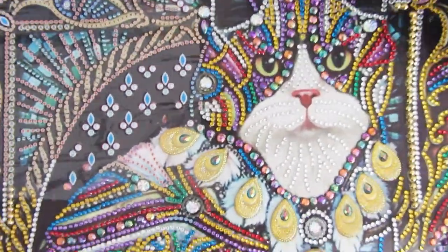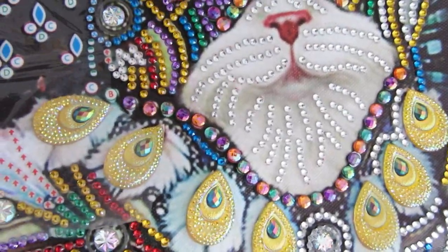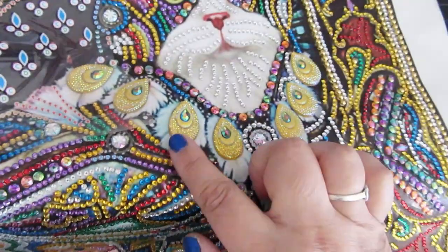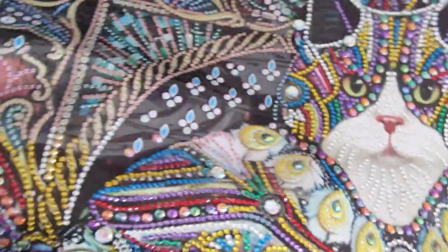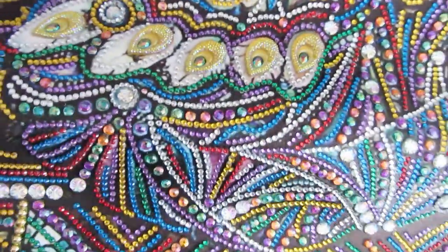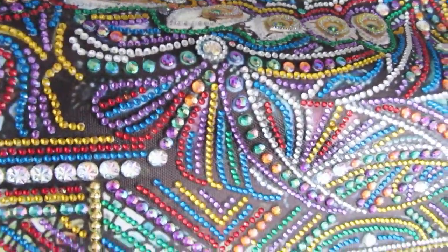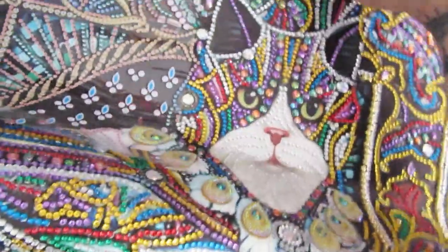This is the cat that I'm working on. Look at his face — isn't it cute? And then it has those peacock drills. I like to call these peacock drills just because I did a peacock once and that's what they remind me of forever. I have most of it completed except for a little square area, and that is how much I've completed so far. It's turning out really pretty. I'm really happy with this one.